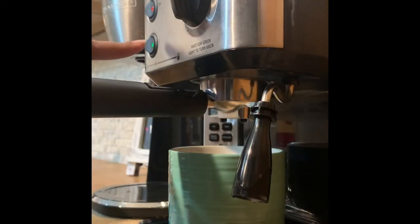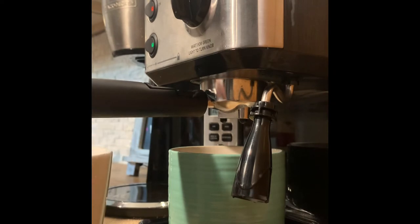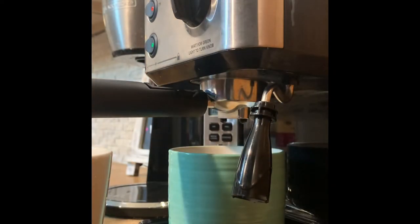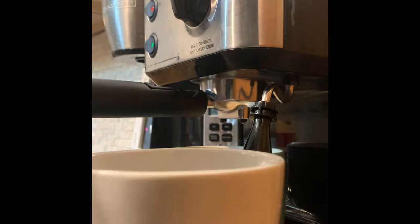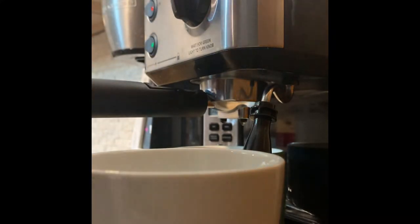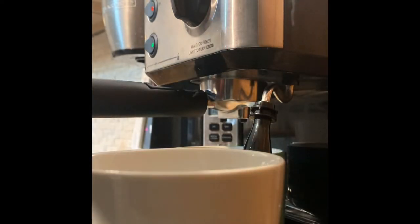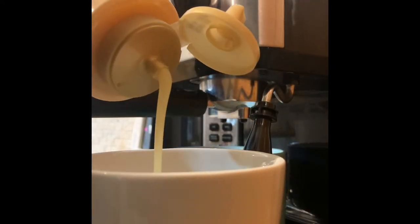Now that my green light is on for my frother, I'm going to get my milk and add in my flavor — that's what a lot of people don't do. Put your flavor in your milk so when you froth it, it'll mix really well with your macchiato espresso.